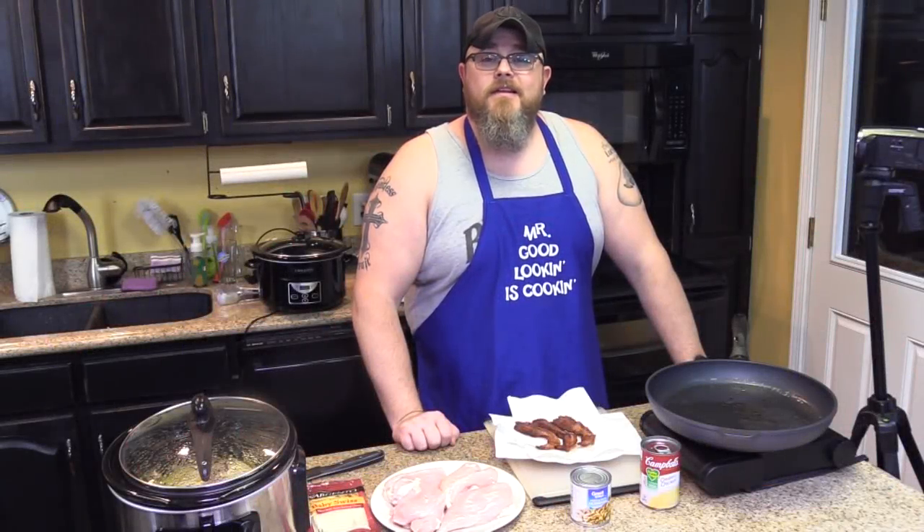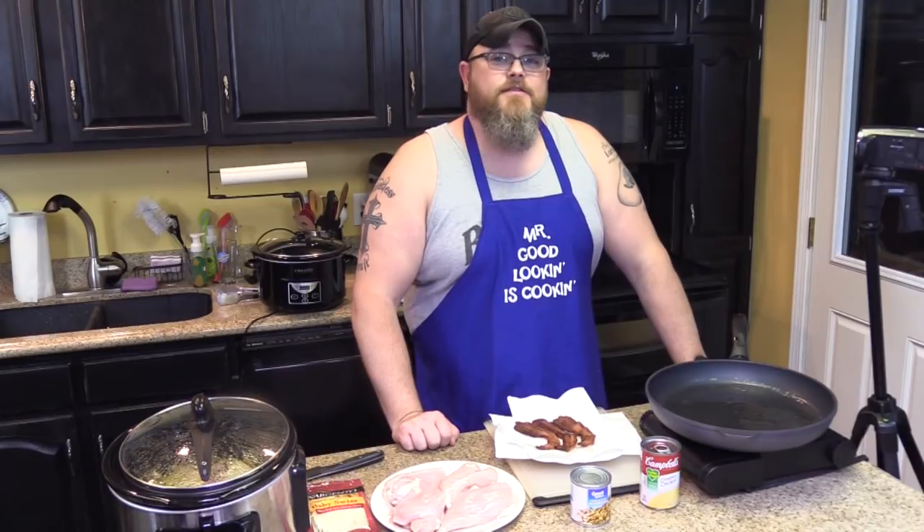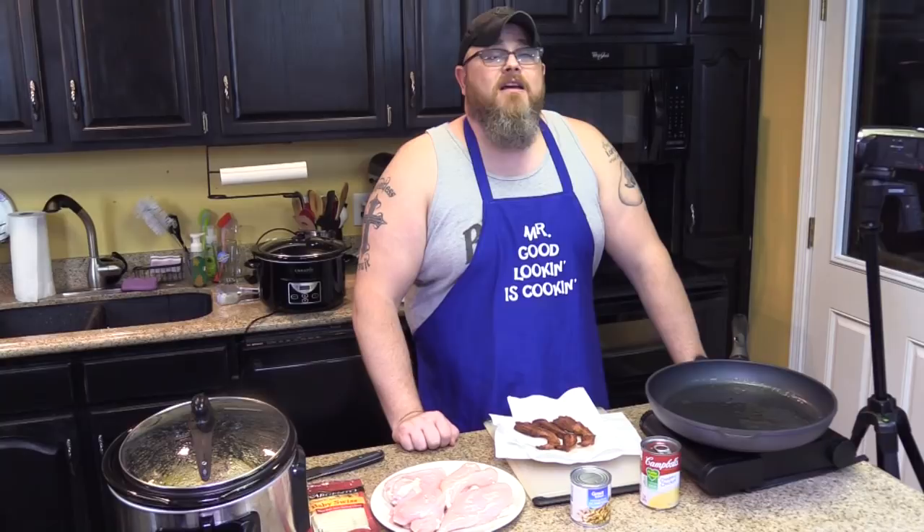Hi, and welcome back to another edition of Cooking Chris's Dishes with the Good Old Boy — that's me — where we're cooking up dishes straight from RecipesThatCrock.com, which is my beautiful wife's cooking blog. Today is a treat.